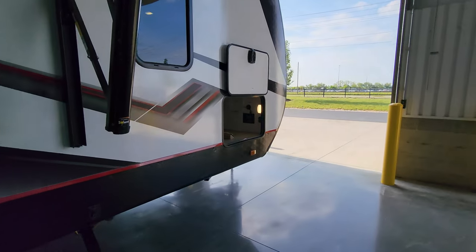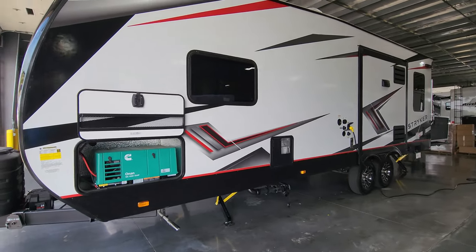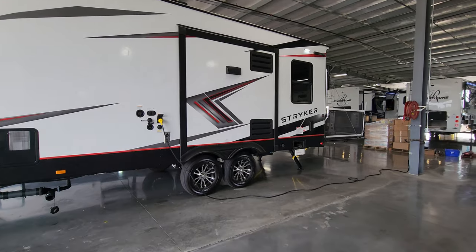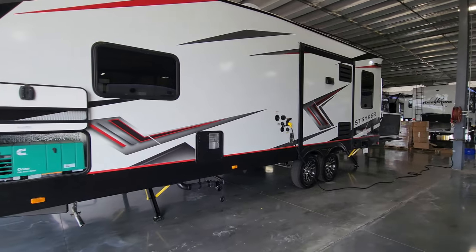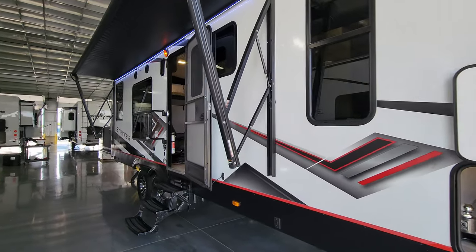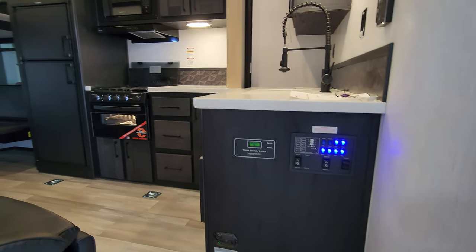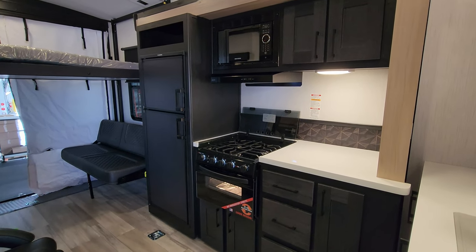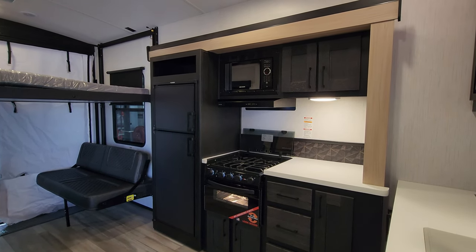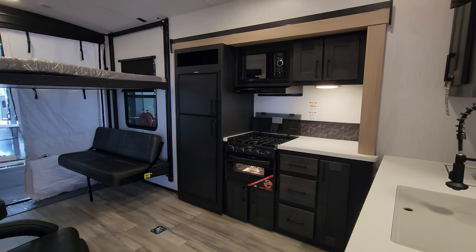Stepping out here real quick to show you what it looks like with the slide closed on the outside — nice clean look. Please be sure to check out the folks at Couch's RV Nation — they are one of the largest internet discount dealers in the country and will definitely save you a ton of money on a new RV. Stepping back inside, there's the control panel, and we're just going to hit that slide button to take it right on out. If you're interested in keeping up with more RV videos, please remember to like, share, and subscribe. Thanks again.